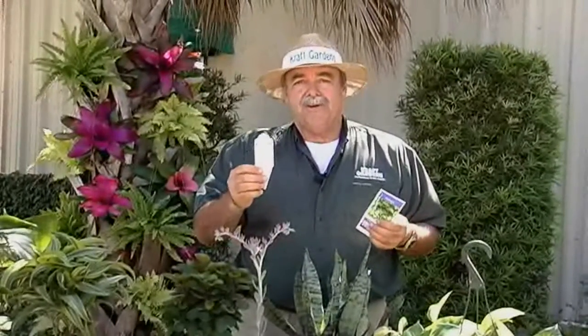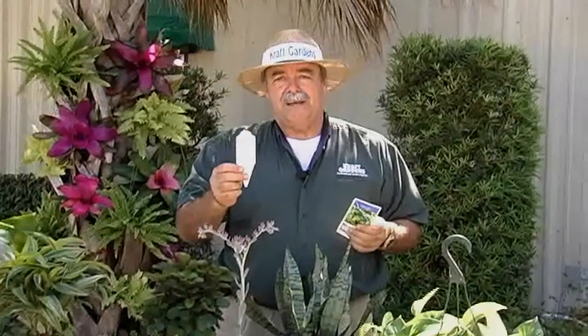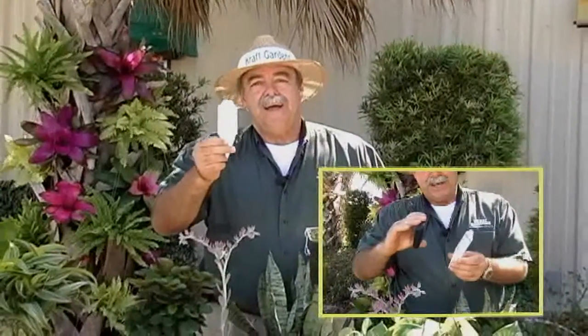As far as I know, currently Kraft Gardens has the finest care instructions for individual foliage plants on the market today. We also put a smart tag emblem on here that you can take your smartphone and snap a shot of, and it goes to YouTube and gives further care instructions for each individual plant. Thanks.